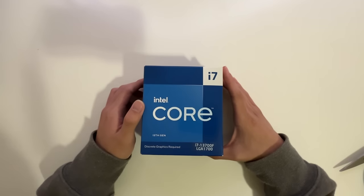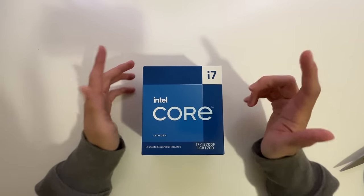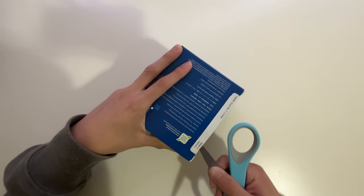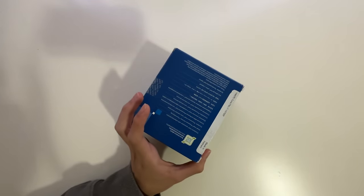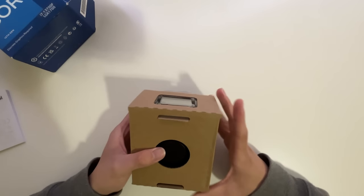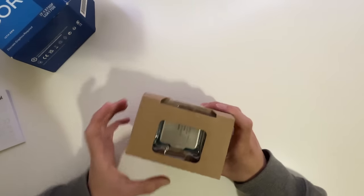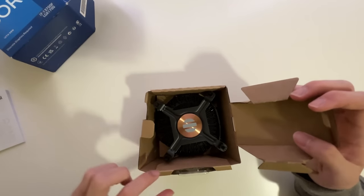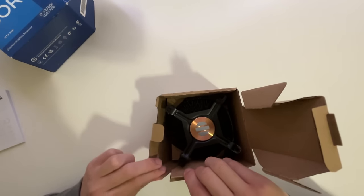Next up we have the CPU, which is an Intel i7. I know nothing about CPUs, but from what I heard on the internet, this thing is good, so I'll take their word for it. We got the manual right here. Inside should be the CPU and cooler. I'm trying to be as careful as possible. We got the cooling fan right here — it has thermal paste on it, so I have to be very careful.